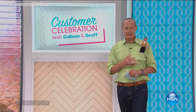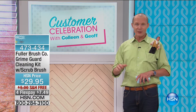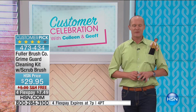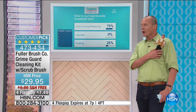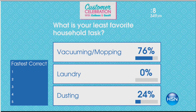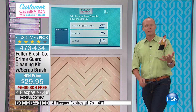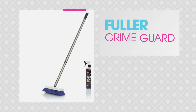G'day everyone, welcome back to HSN. Laser Bond — stay on the phone lines, I know it's really busy. If you want to get to the front of the queue, go to hsn.com. It is customer celebration here at HSN and we are having so much fun. We're running trivia right now — which is your least favourite household task? Vacuuming and mopping, laundry, or dusting? Vacuuming and mopping is absolutely flying off the radar. You're playing trivia with 95 million homes.